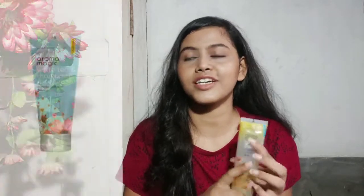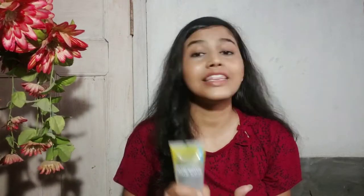Otherwise, the face wash is very good. I'm someone who keeps changing products because I get bored, but I've used many face washes from Aroma Magic — their white tea face wash, green tea face wash, and lavender face wash. I use the lavender one in winters. I'm definitely going to repurchase the lavender one, and I'm not going to change from Aroma Magic — their face washes are really good for my skin.